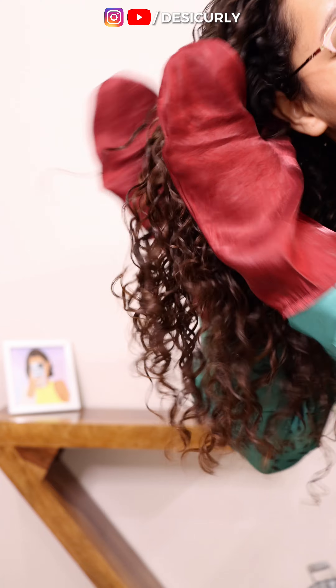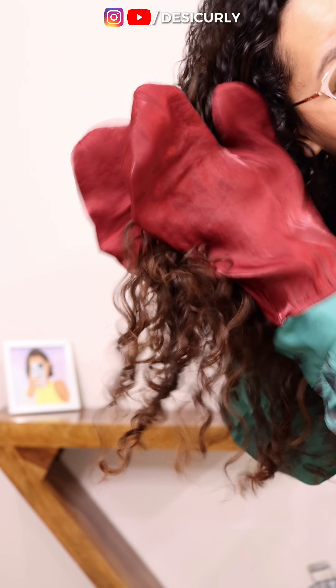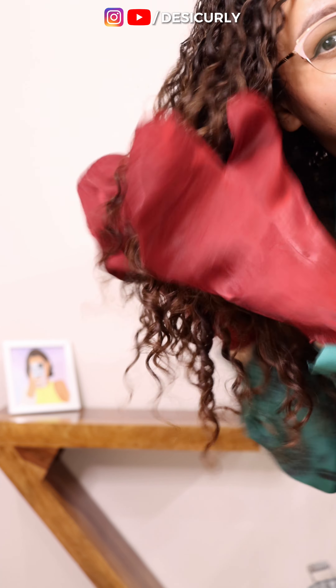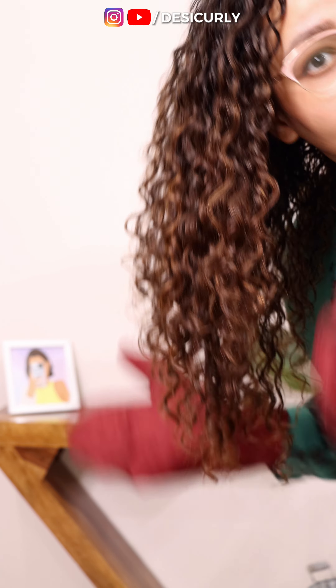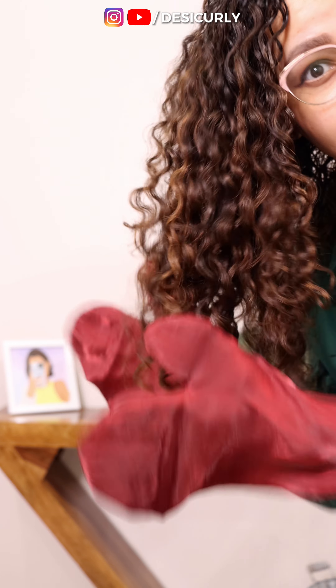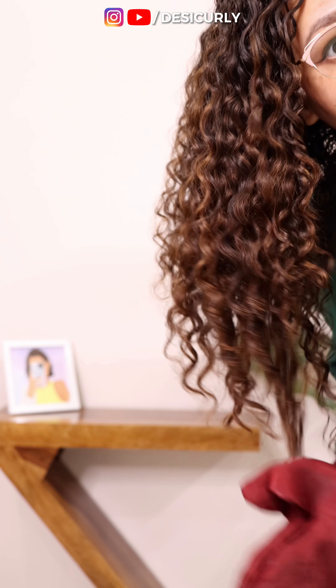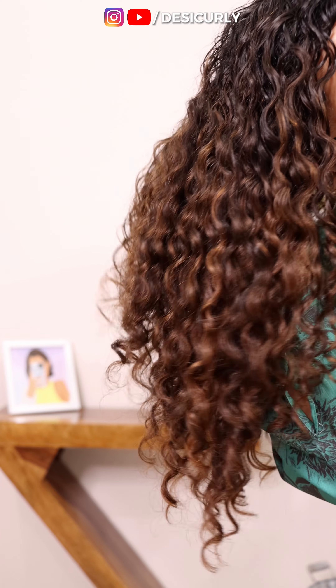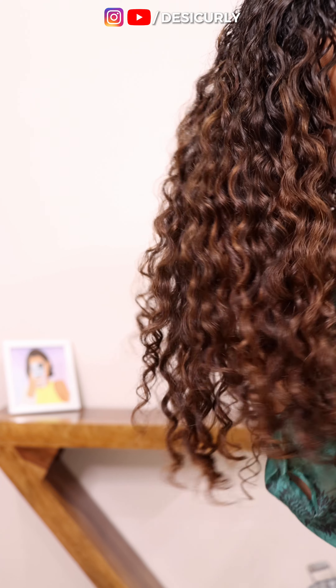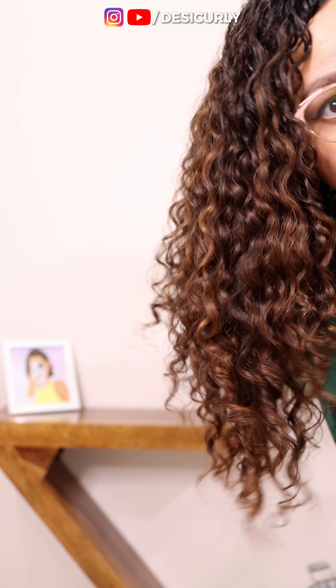You can use your dry hands, a satin scarf, or satin gloves like I am using — or one to two drops of serum, but avoid serum if your hair gets weighed down very easily. This particular SOTC clip is from a different wash day as I forgot to record it, but the process of breaking the cast is always the same and very straightforward. If you style and dry your hair nicely as I guided you, then you will surely get a nice cast. But if you don't get a cast even after doing everything correctly, don't worry — it's not really necessary, but something good to have.